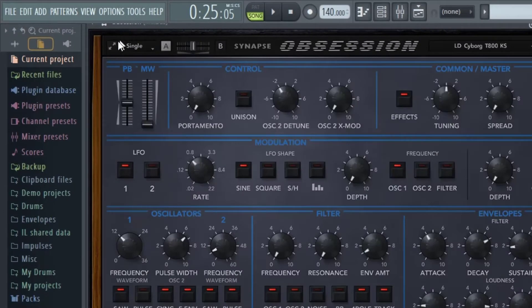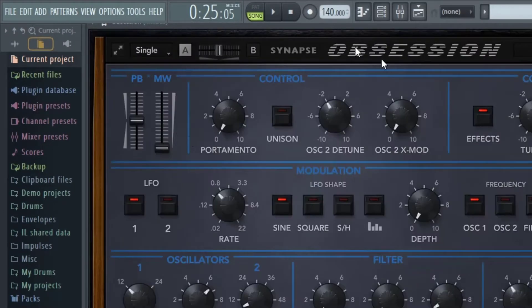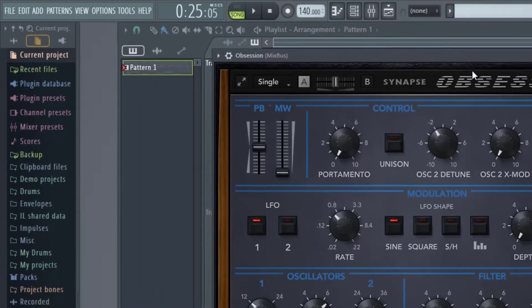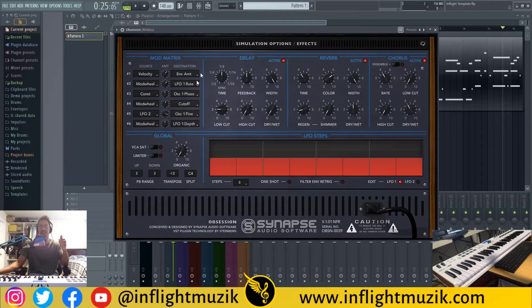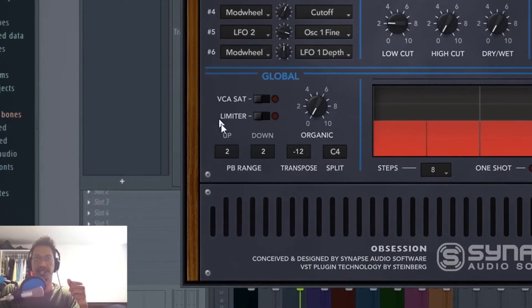Starting at the top left, I should point out that you can resize this — right now it's on small, let's leave it on medium. The very first thing I want to point out in terms of hardware emulation and getting that vintage feel: let's take a look at the backside of this plug-in. In the global section, you'll see a VCA saturation and a limiter, and next to that you see this organic knob. Let's go ahead and crank the organic knob and listen to how it changes the sound.